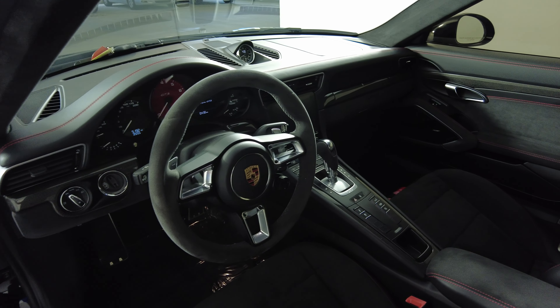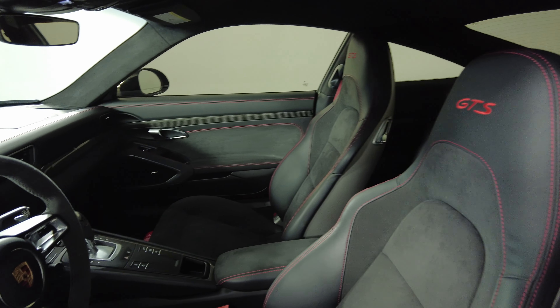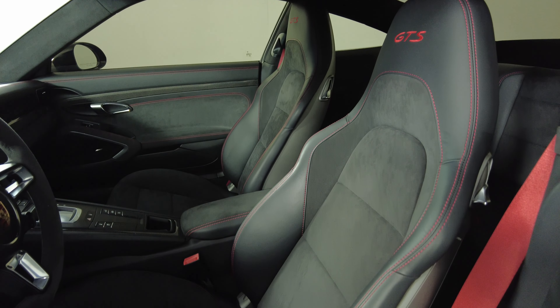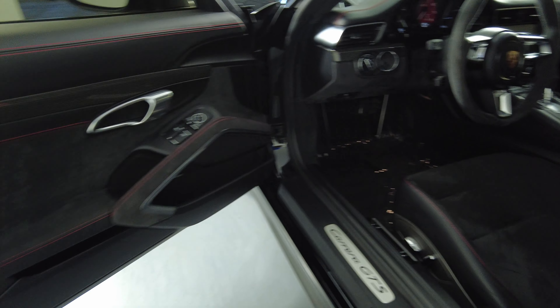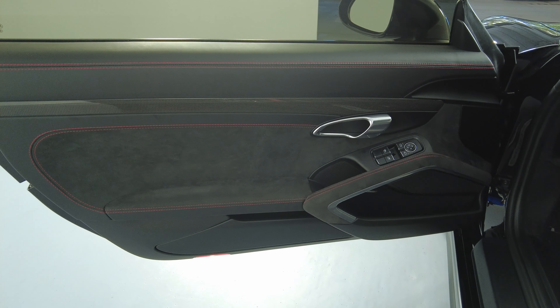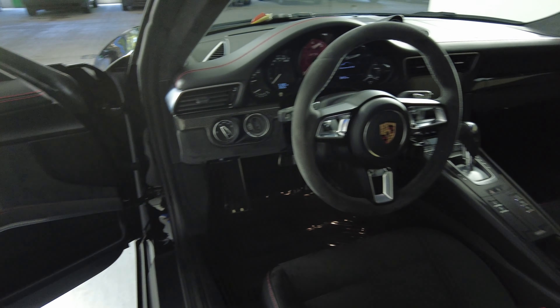Now we're going to take a look inside. We're going to start off with the driver's seat. Perfect. Let's have a look at the door panel. Excellent. So the driver's side is in good condition.